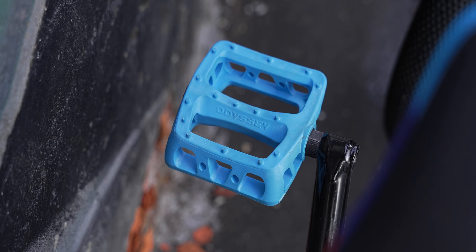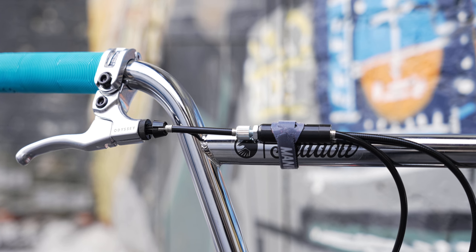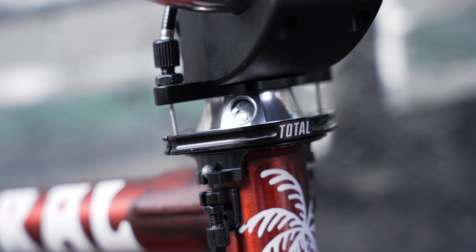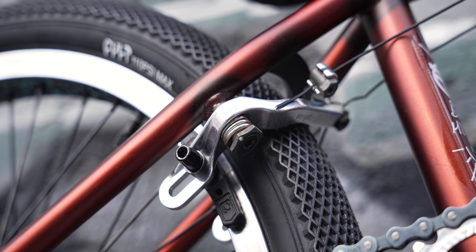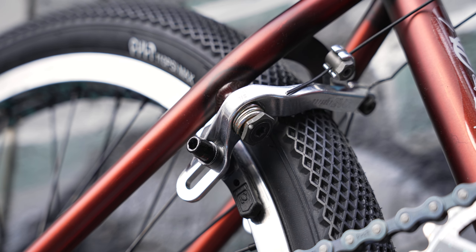Педали Одиссей Твистед в цвете Ocean Blue. Тормозная ручка Одиссей Монолевер с верхним тросиком Одиссей G3. Фрезерованный из цельного куска алюминия Giro Rotor Total House. Нижние тросики Proper, установлен London Mode Odyssey. Крабы тоже Одиссей, модель Evo 2, расточенные в хром цвете. Колодки Одиссей родные.